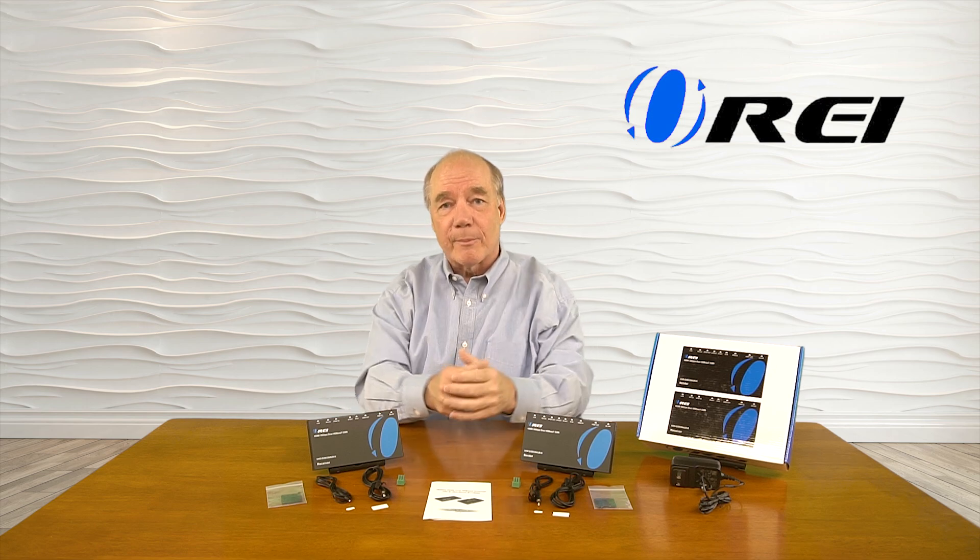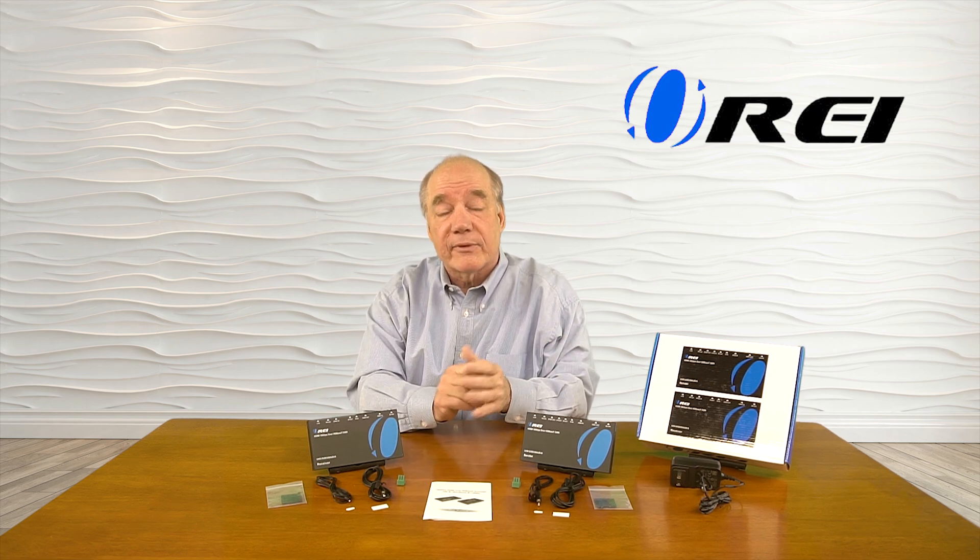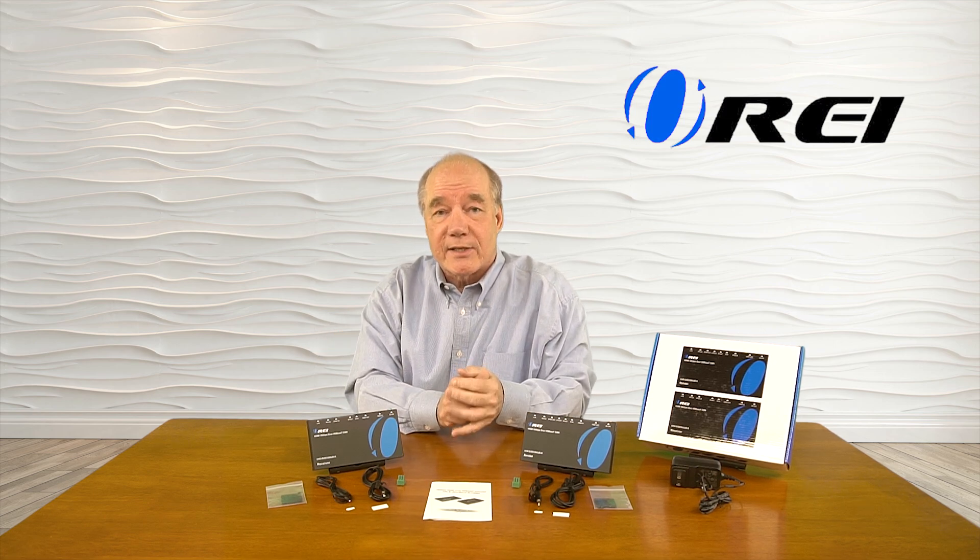This product makes it very simple for you to share any 4K ultra high-definition media content with a second location in your home, up to 328 feet or 100 meters away over a single CAT 6A or CAT 7 cable. The product employs the very latest in HDBaseT technology, which means you'll get the best possible picture and audio at that second location.